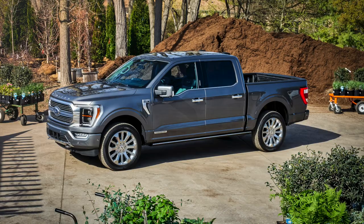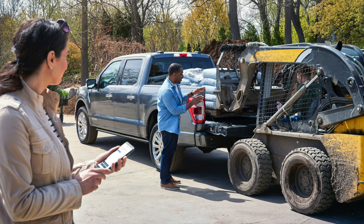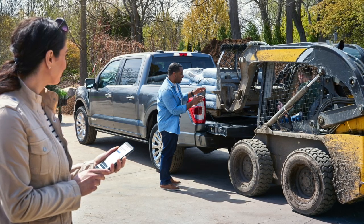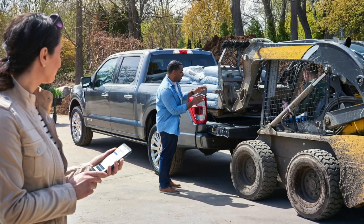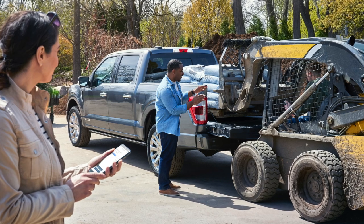But for now, if you want a truck that'll weigh your load, you got to go to Ford. That's it for this one — please go in the comments and let me know what you think of the new F-150's onboard scales.